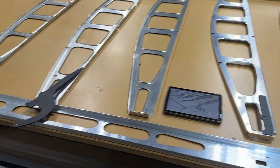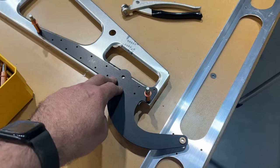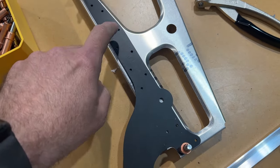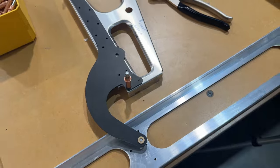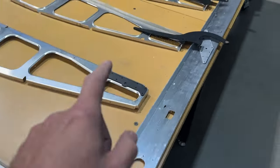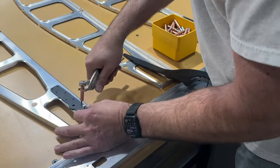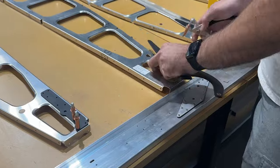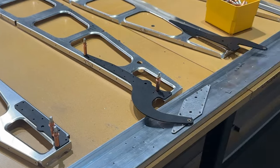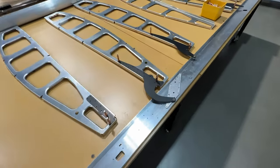I think the next step is to start attaching these components to the ribs. I'll get each aileron hinge arm clecoed up — they give you a few holes to cleco to, then you match drill through the hinge arm into the rib, take it apart, deburr, and put it back on. I'm going to cleco all of these onto their respective ribs. Got them all clecoed up and ready for match drilling.